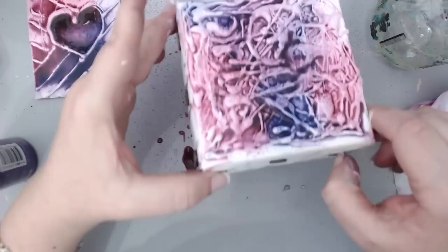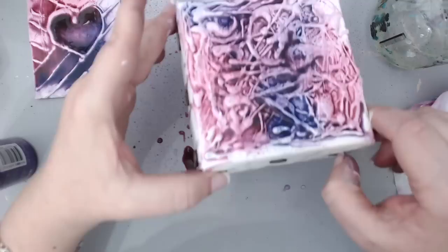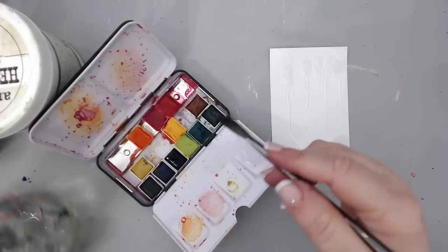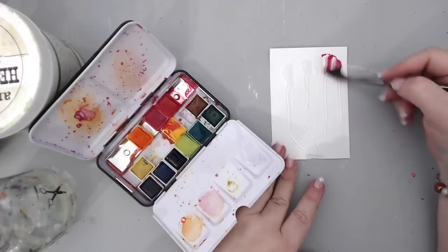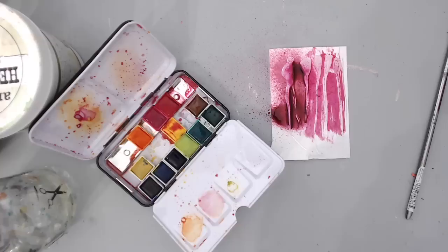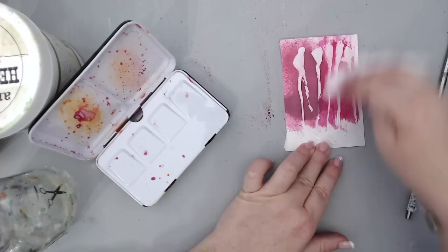My fifth hack has to do with the watercolor resist technique. I'm going to use the paint drip background for this one. I took some watercolor Confections from Prima, which are beautiful watercolors, and I'm adding them to my paint drip background. I'm also spraying on it to show that you can use sprays as well as watercolors. Then all you do is take a wipe and wipe off the excess on the actual drips — the glue resists the ink and the watercolor, and the color only shows on the sides of the glued area.